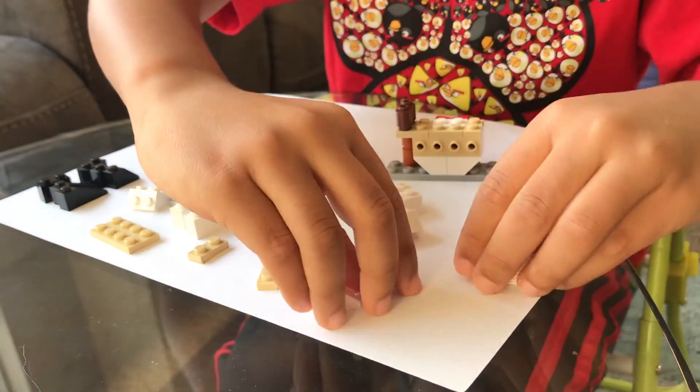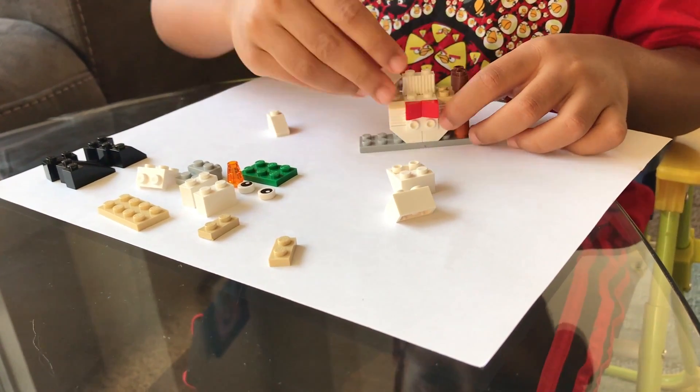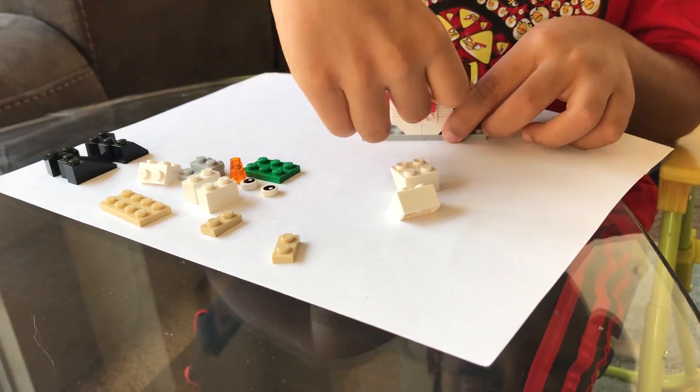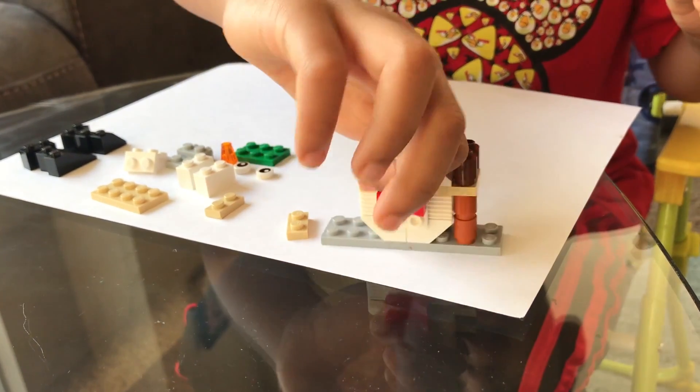Guess what? These go here and these pieces go here. Now I'm going to put this aside — it's all ready.